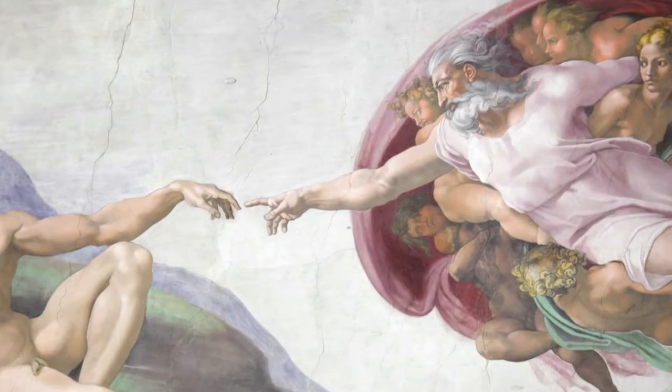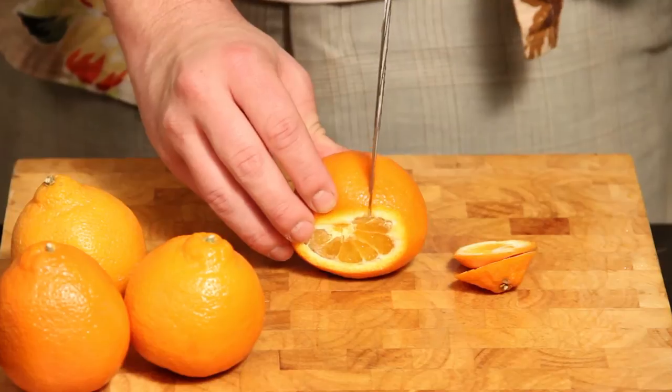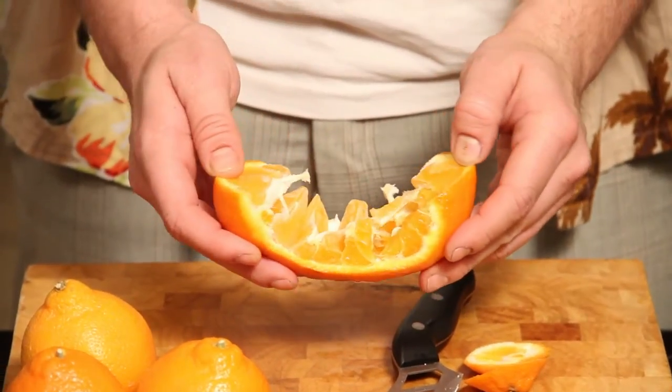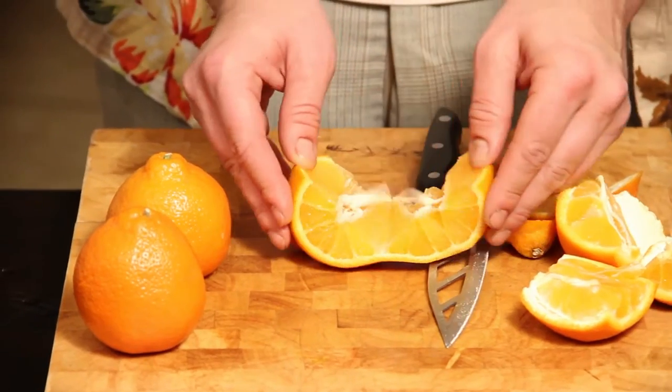Peeling an orange sucks — everybody can agree. It's probably the worst thing God's ever done to us, but there's apparently a life hack to turn your orange into a little accordion. You just cut off the ends and cut through to the middle. You can just unfurl it, and look at that! Oh, look! It's so easy. I feel like I'm a new man learning how to do this. It's just like a perfect little baby.